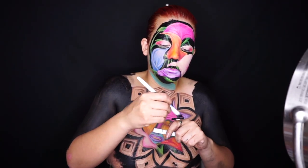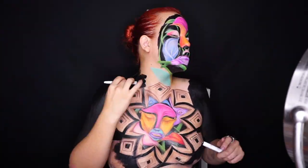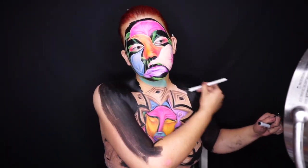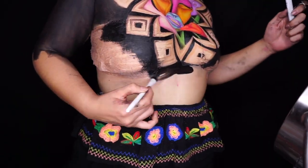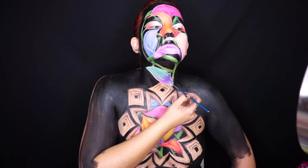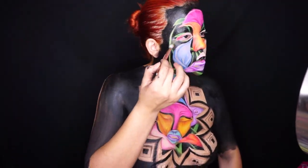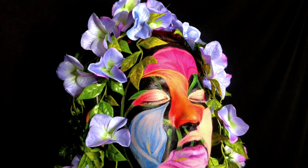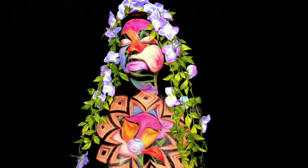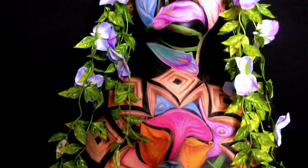Aquí ya estoy con mi Jumbo Eye Pencil junto con mi desmaquillante para hacer esta consistencia super ligerita, super tipo aquacolor. Y pues ya es prácticamente el final del video, espero que les haya gustado muchísimo. Si les gustó por favor compártanlo y síganme en mis redes sociales. Una vez más les recuerdo: las votaciones empiezan el 17 y terminan el 23 de agosto. Espero contar con su apoyo para continuar en esta competencia y poder llegar a la final de los NYX Face Awards México 2019. Muchísimas gracias por ver y por todo su apoyo, nos estamos viendo, adiós.